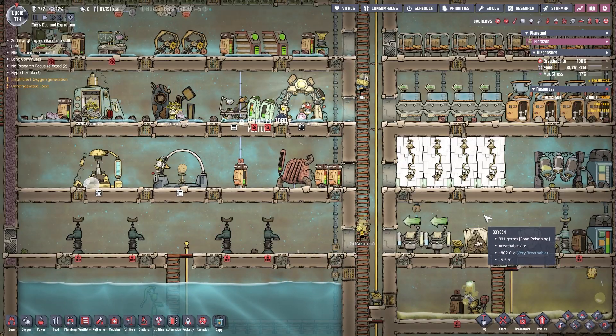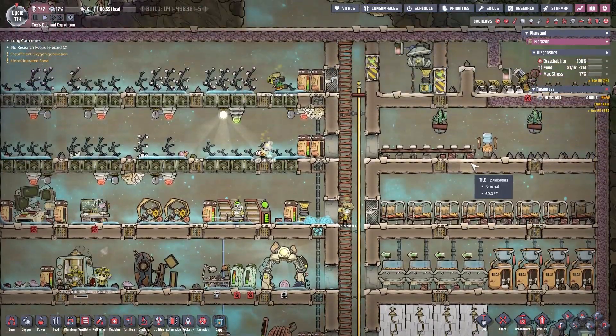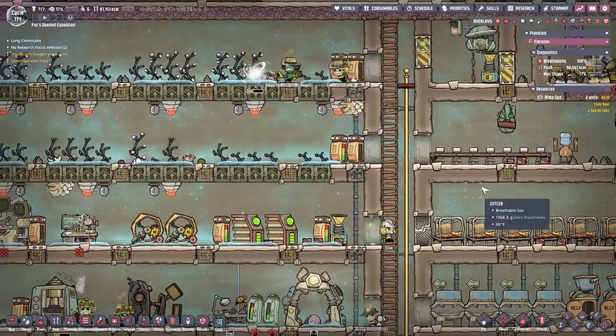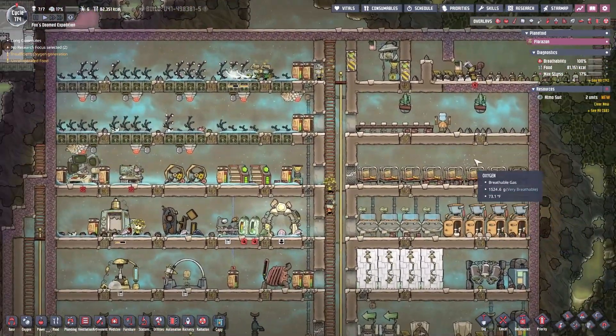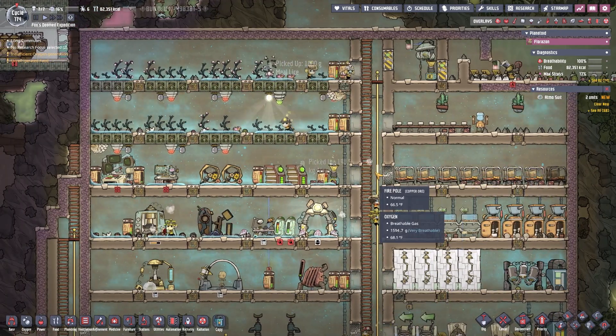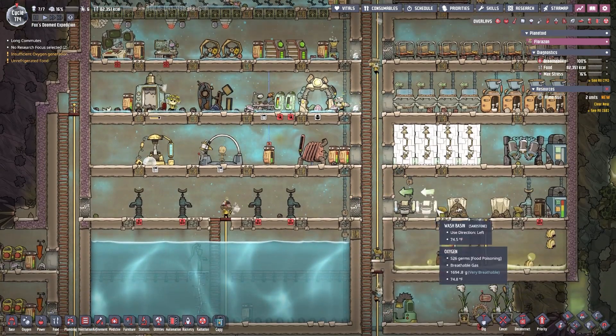Hello everyone, and welcome back to another episode of The Oxygen May or May Not Be Included, Something to Do with Outer Space. I am your host, Get Good Fox, and this is the very doomed expedition of... the Great Fox Republic.